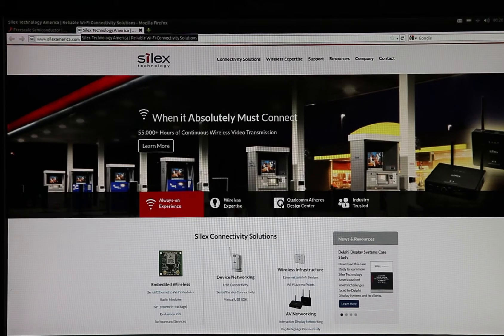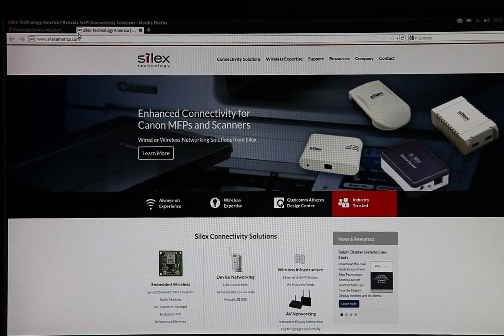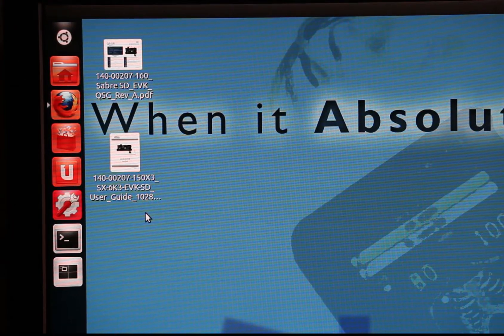So there we go. We have the boards up and running and connected wirelessly to an access point, and we are now browsing the web. I would like to point out we have made available on the desktop the EVK user guide and the quick start guide in PDF format.